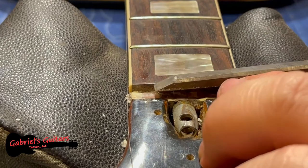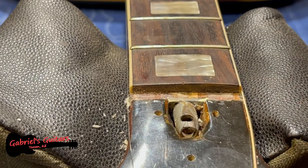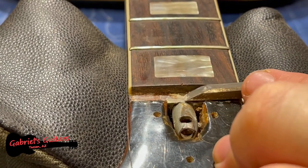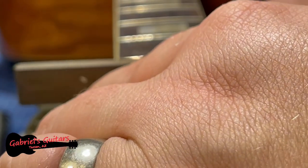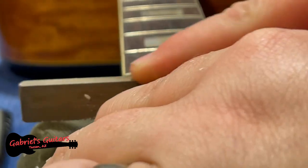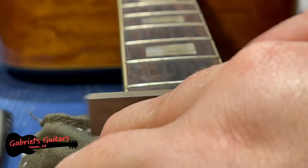I'm seeing wood pretty much the whole way across at this point, which is a good sign. It indicates to me that I can go ahead and use that file now. I'm going to start with the coarse end. The nut slot really needs to be perfectly level, so I do not want to take this quickly.